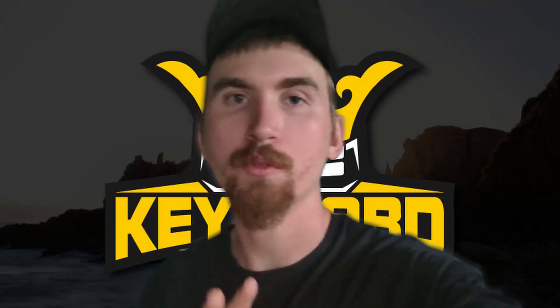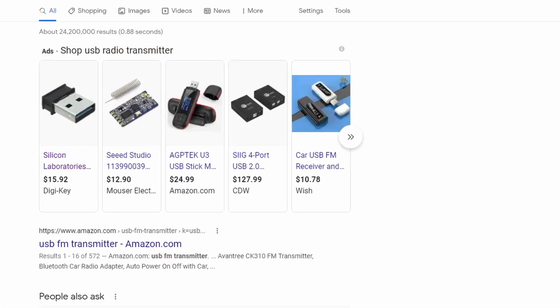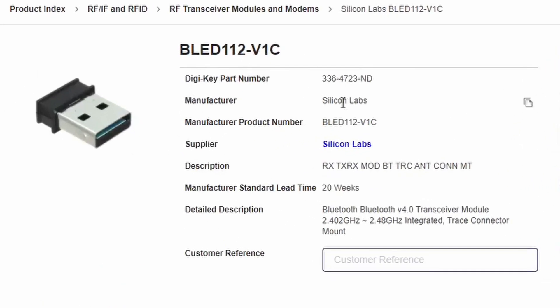Unfortunately there's no way for the two microcontrollers to communicate with each other directly, so you're going to need either a radio transmitter or a Bluetooth transmitter. I personally prefer the Bluetooth one, but either one should work fine.